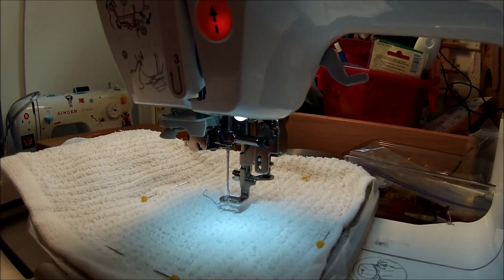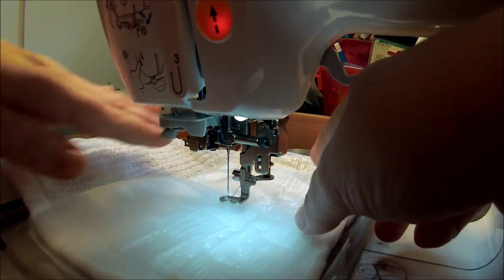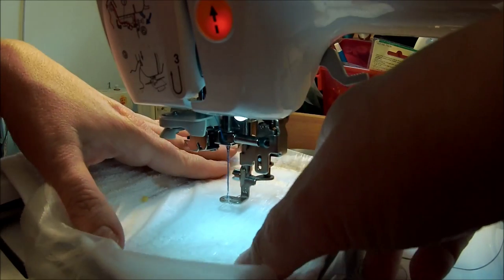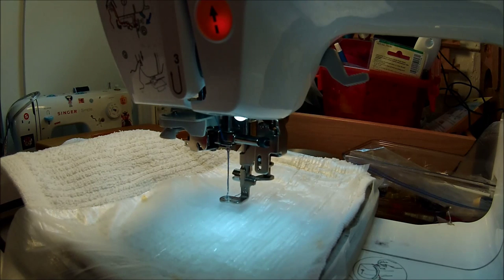I'm going to go ahead and just do 'beach.' I usually don't put the water-soluble stabilizer down until it's doing satin stitches, but since this one starts with a satin stitch I'm just going to put a strip down here to cover the whole thing. I don't want to use spray glue because I like to be able to use my stuff right away without having to wash it first. This stuff is so easy to peel off that you can just move on with your project.